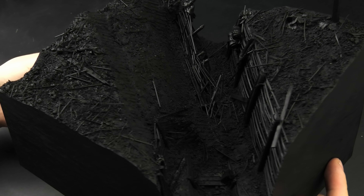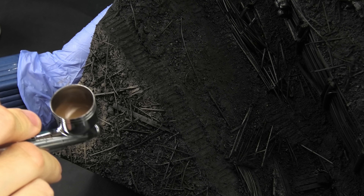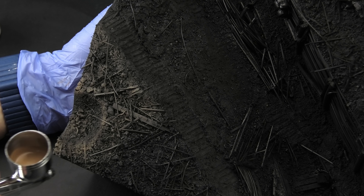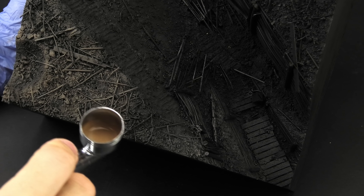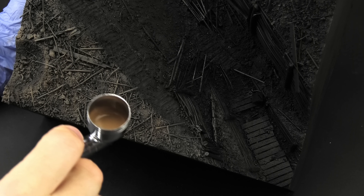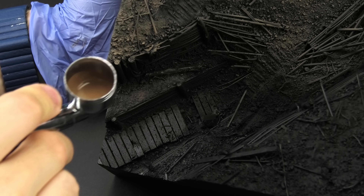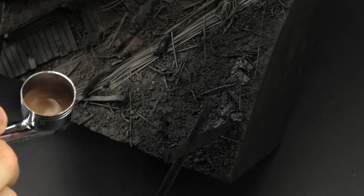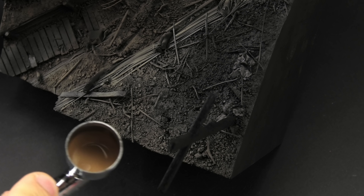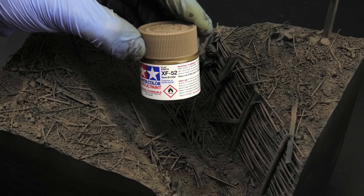The surface is now unified and the black primer will allow me to add some artificial shadows here and there. To paint the groundwork, I decided to use multiple colors, starting with the darkest one. Instead of spraying it as a thick, opaque layer, I applied it in a random, semi-translucent layer, and most importantly, tried spraying it directly from above. This way, the textured ground would cast its own shadows, making the individual clumps of earth and other details more visible. So that's the first color, made with XF52 Flat Earth.